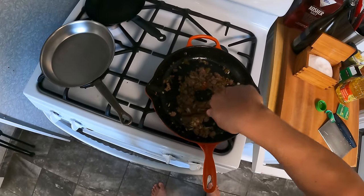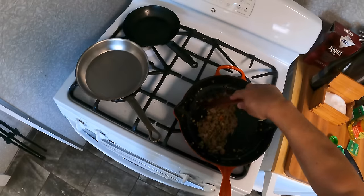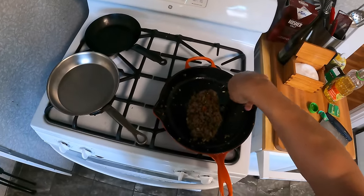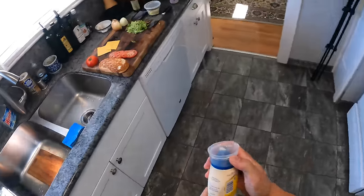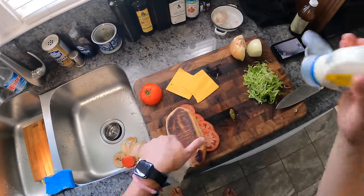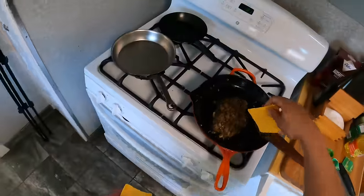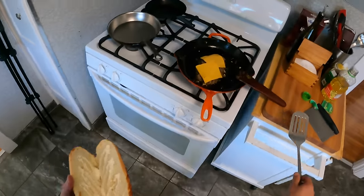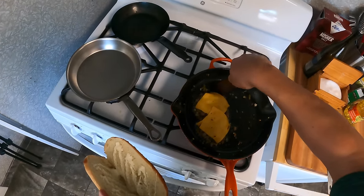I understand why people say this is similar to a cheesesteak because it's beef, and a Philly cheesesteak is often beef that starts out sliced and then gets chopped on the griddle. But it's a fundamentally different thing — the type of bread, the toppings. It's sort of similar to a cheesesteak hoagie in that it has standard hero roll hoagie toppings, but I wouldn't call it a cheesesteak imitator — it's really its own thing. Mayonnaise goes on. Now the cheese goes right on top.